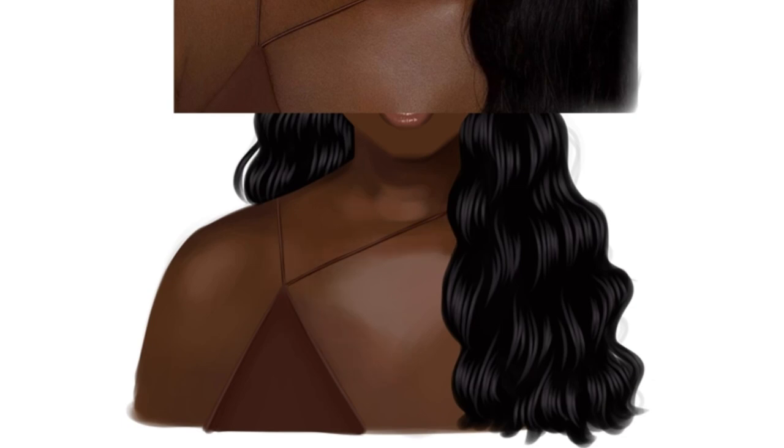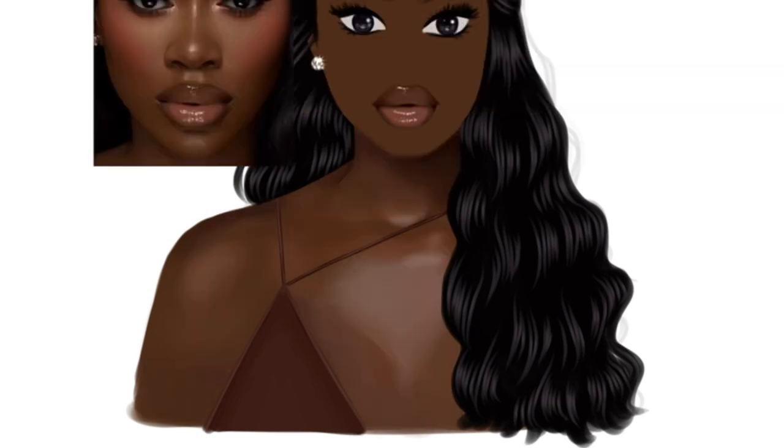All I'm doing here is color picking from the reference — eye-dropping — and then using just a regular brush and plotting the colors. I pick the color, eye-drop it, and layer the colors on top of each other. It's a very simple process because you're building a foundation here — we'll blend later.